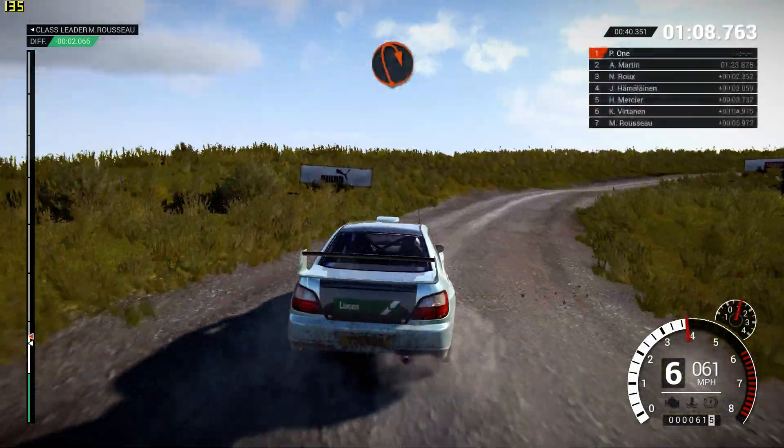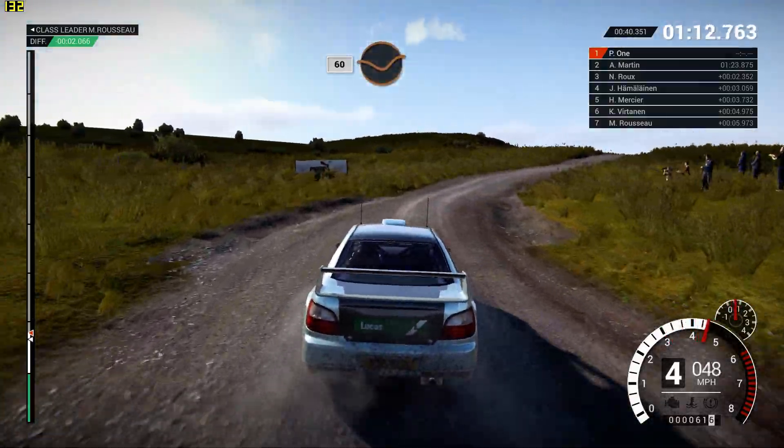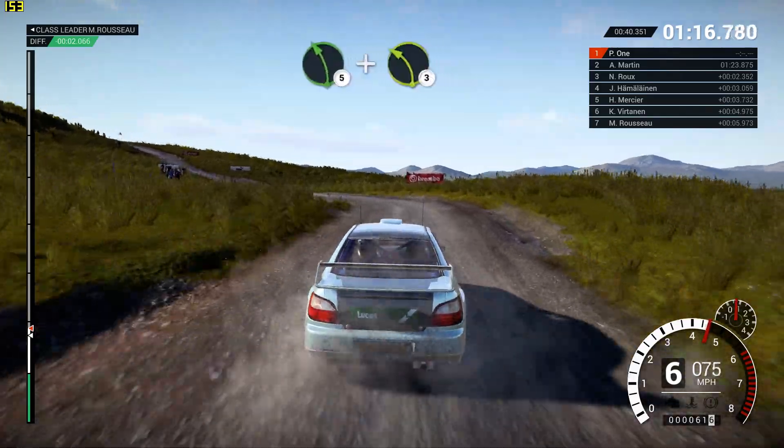Open hairpin right, long, 60, through dip, crest — Oh! Crest! Left 2, 130.